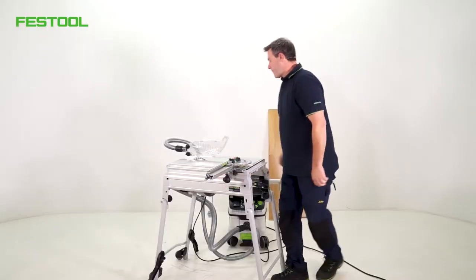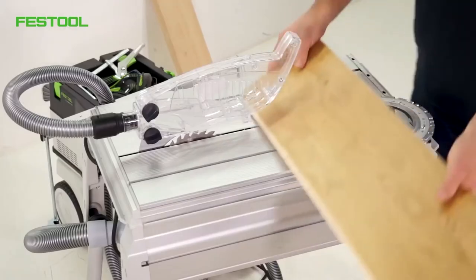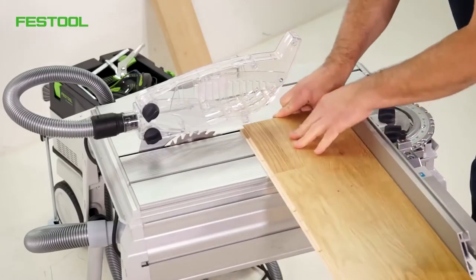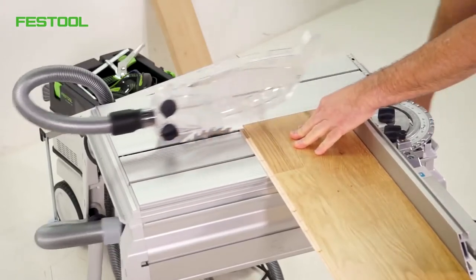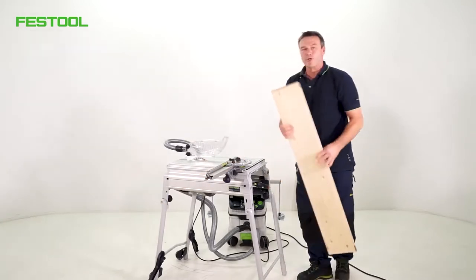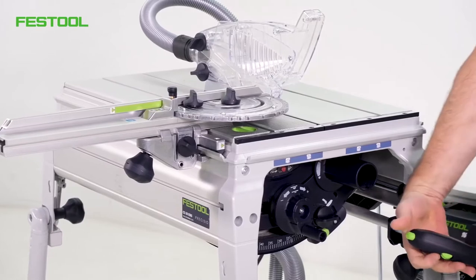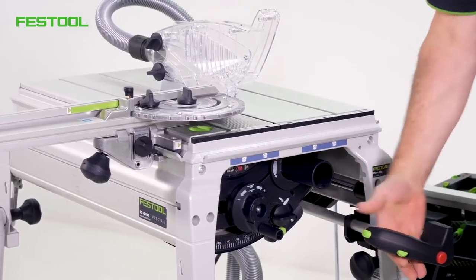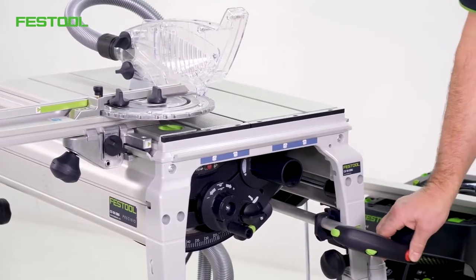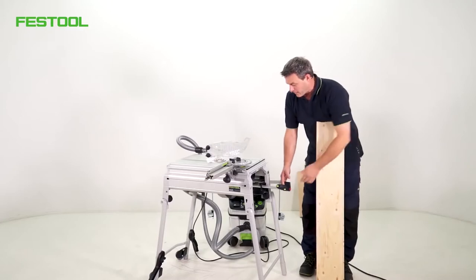I can now cut my panel to length very easily. I have a handle on the side — on the handle I can regulate the switch on, switch off, and speed for different materials. At the same time, I can activate a quick emergency stop. I can also lock the saw unit in the front position for rib cuts.